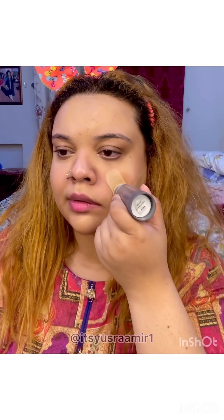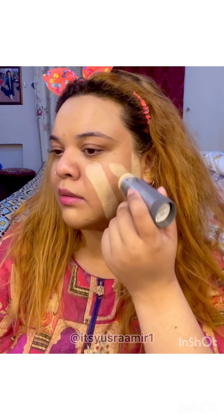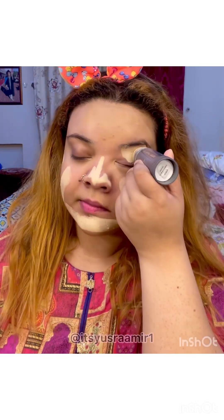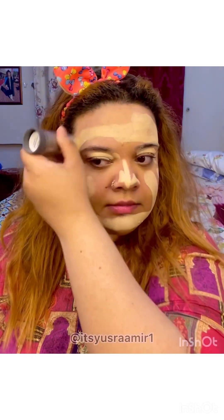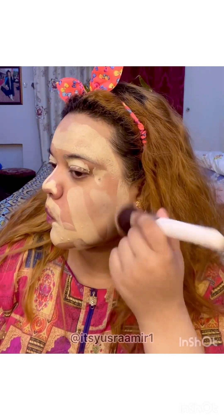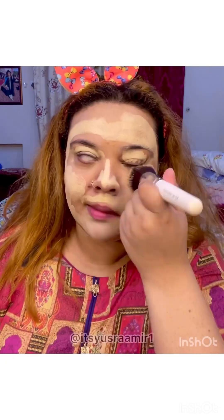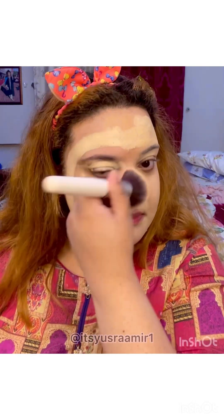Now let's talk about how to use this foundation. First of all, if you scoop it on dry skin, it won't blend and will be patchy. You need a little moisture — you can use a setting spray, rose water spray, or hydration mist. If you need lighter coverage, use it with a foundation brush; if you need more coverage, apply it directly in a swiping motion.